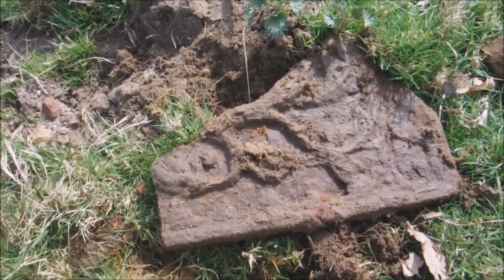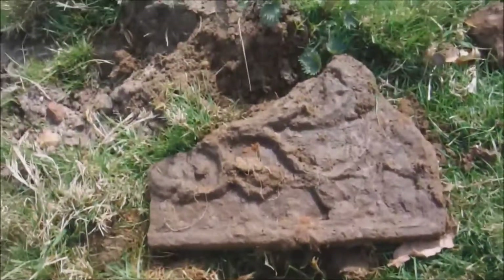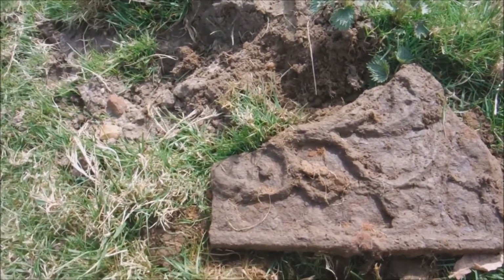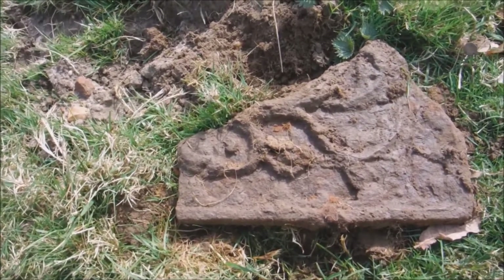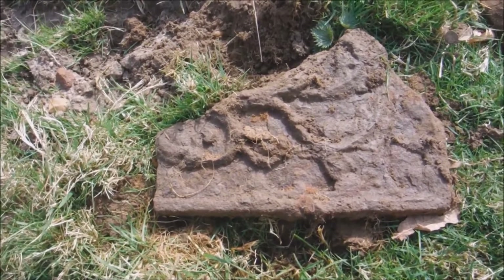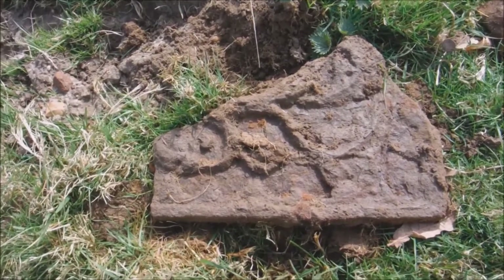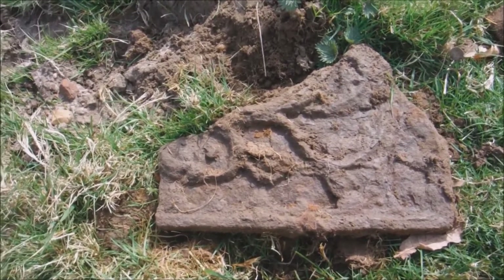Pulled that out — big old bit of cast iron. I don't know if that's a bit of an old stove or a manhole cover — not all metal like that. I'm not carrying that out, something big old lump. I'll put it over the fence over there.